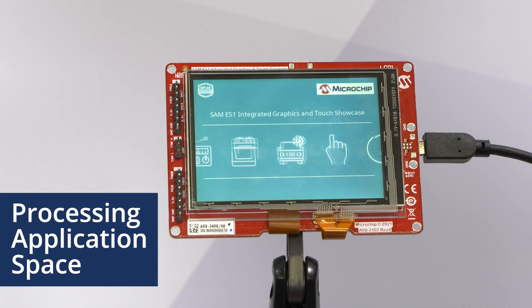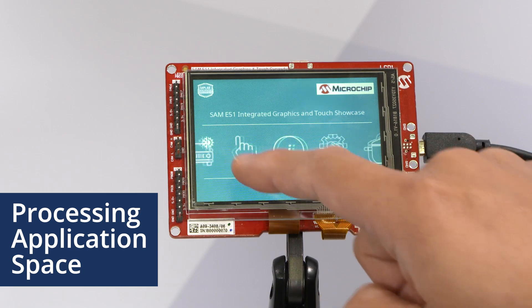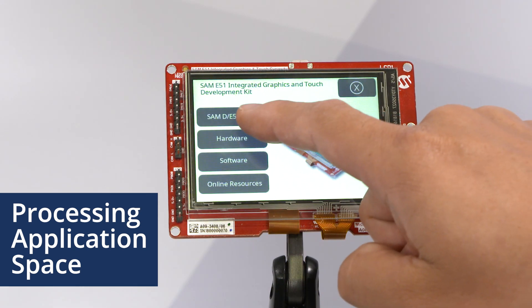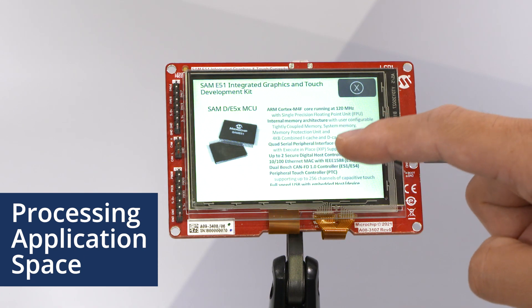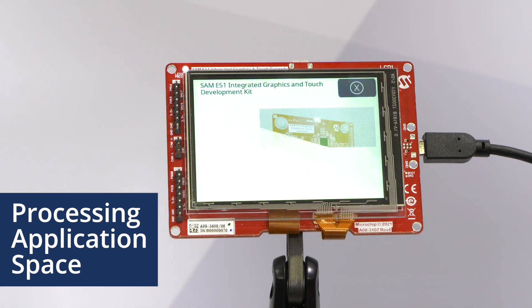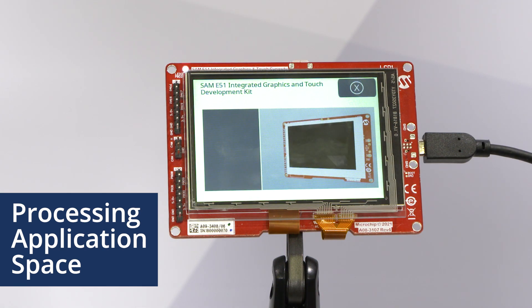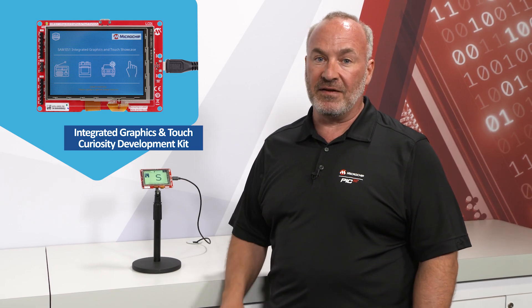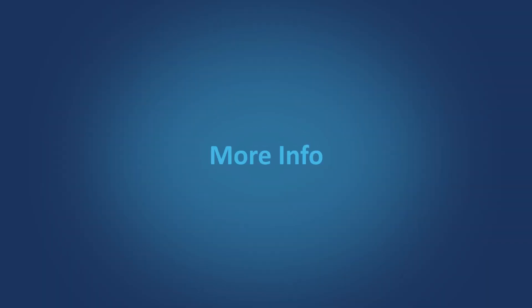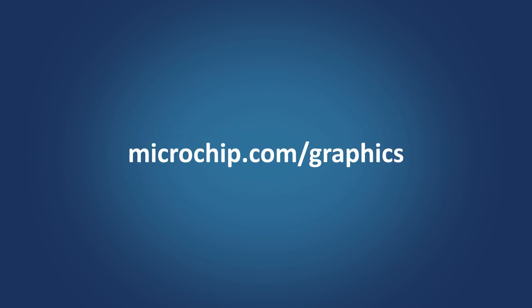Also, you have enough application space and processing on this microcontroller to do stack management for communications, algorithmic control, or AI/ML applications for character recognition for data entry. The Integrated Graphics and Touch Curiosity Development Kit is perfect for your mid-range touchscreen needs. For more information, check out microchip.com/graphics.